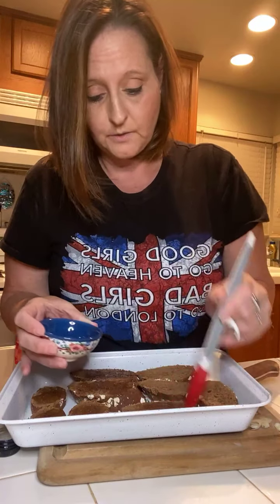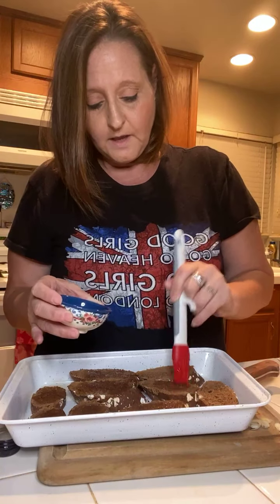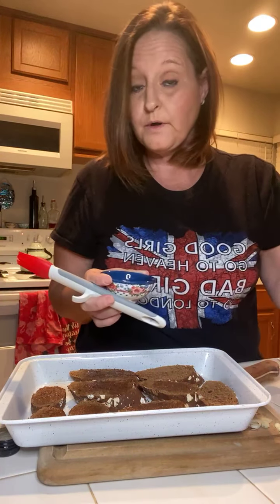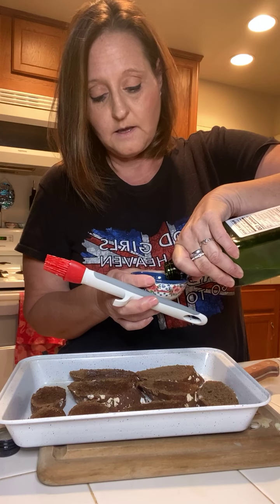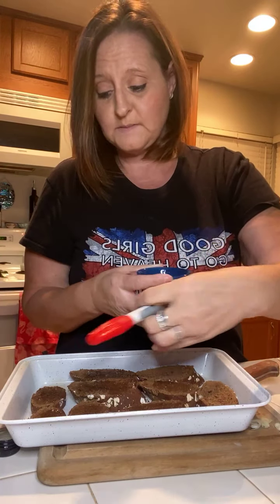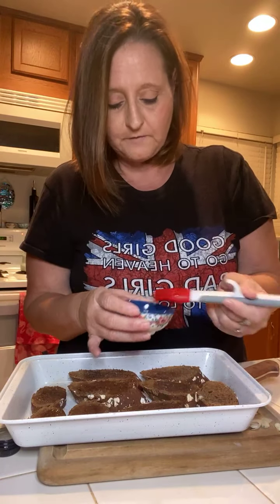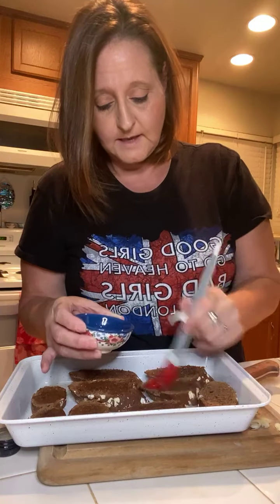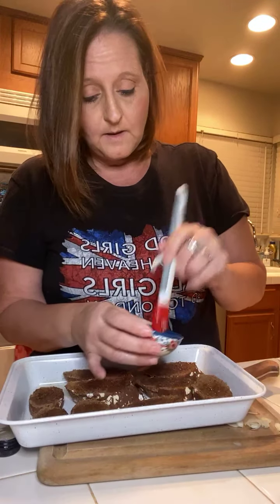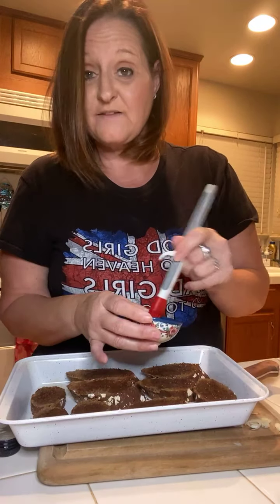If you really want to be fancy and give it a little extra something, you can take some avocado oil, put in a fresh garlic clove, give it a good little smack so it opens up and releases some of those juices — and it'll flavor the avocado oil. You can do that if you want to be fancy. I'm just making it really simple tonight because we're going to have some yummy flavors on here anyway.